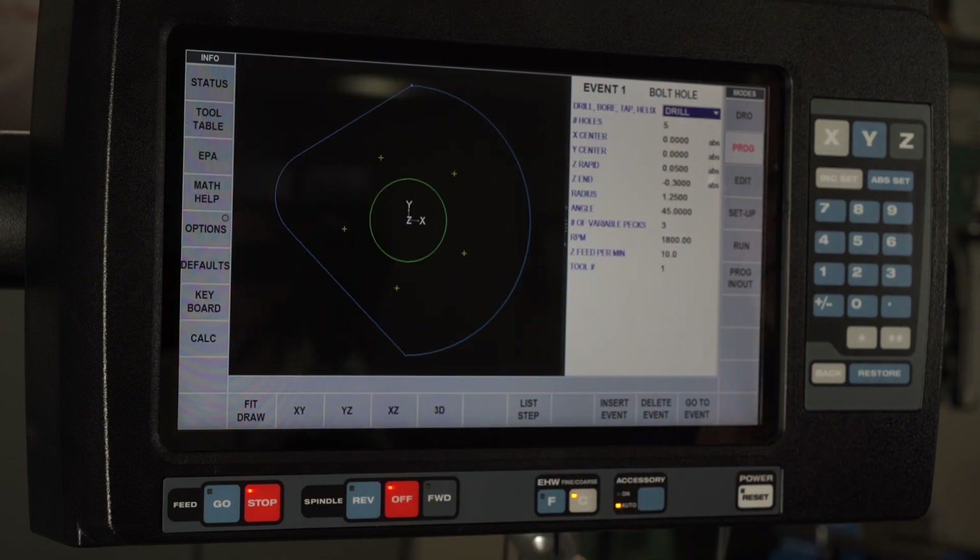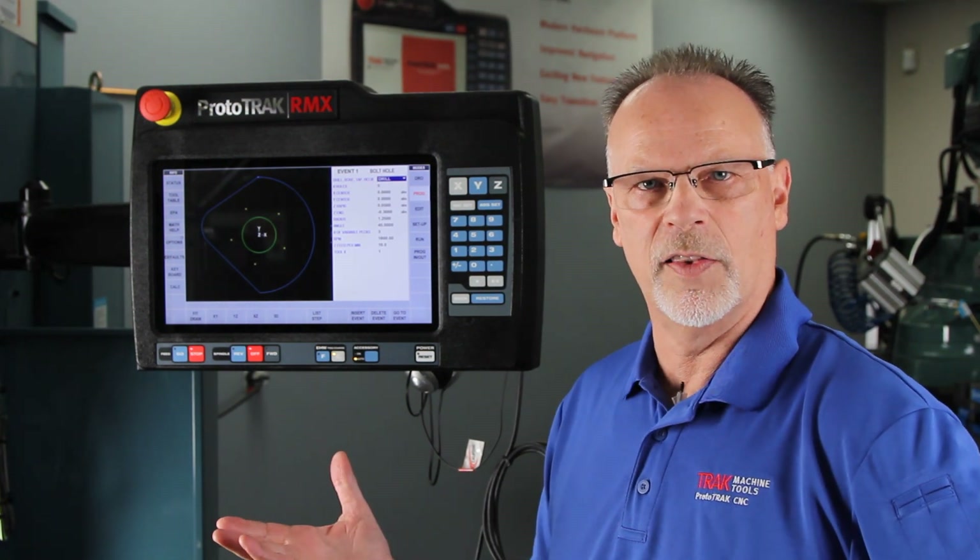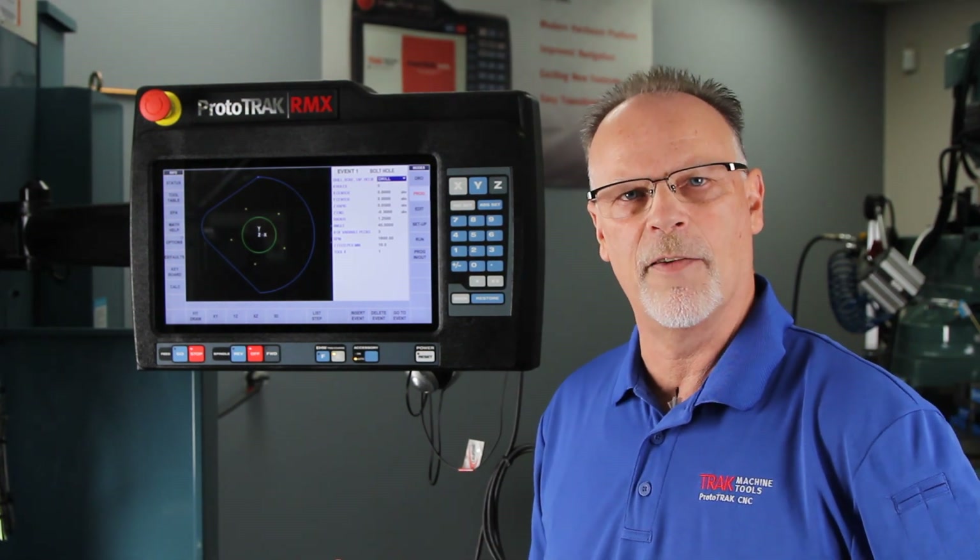What happens a lot of times is when I go to save a program, I'm actually able to save the program with the tool information and things like that, but sometimes I would like to have more information.